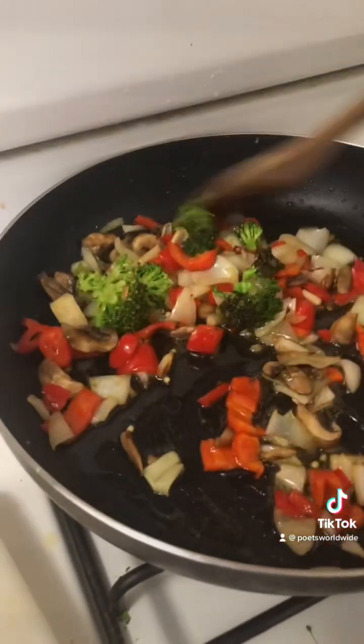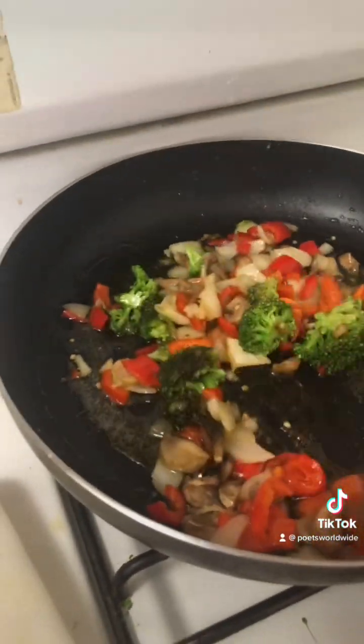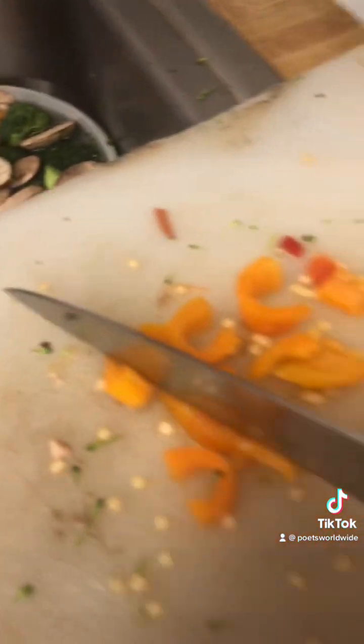I need to get a tripod or something to put my phone on so I can cook hands-free. I did put a lot of oil in here, but that's because I went overboard. I'm going to put the chicken in right now. I'm trying to think how I could do this — when you're holding the camera one-handed, you have to learn to be creative.